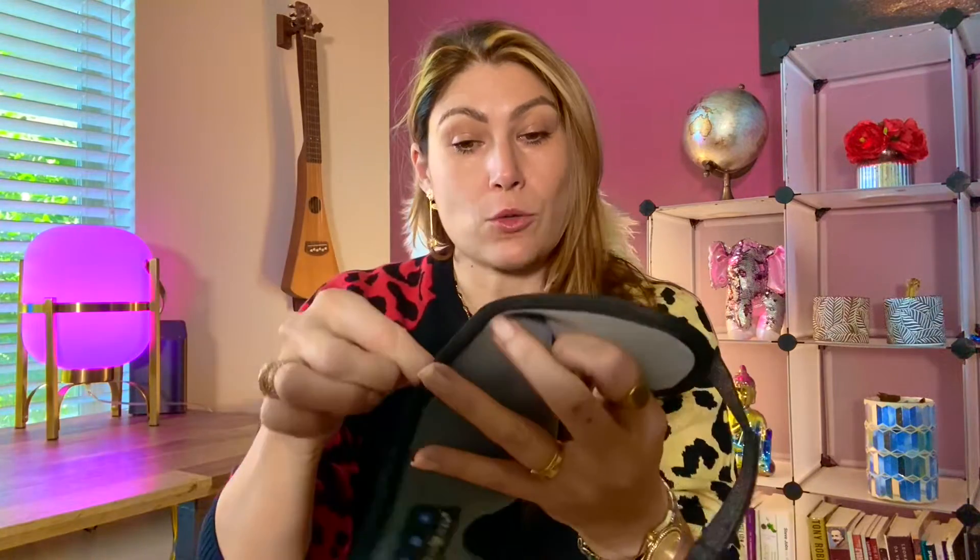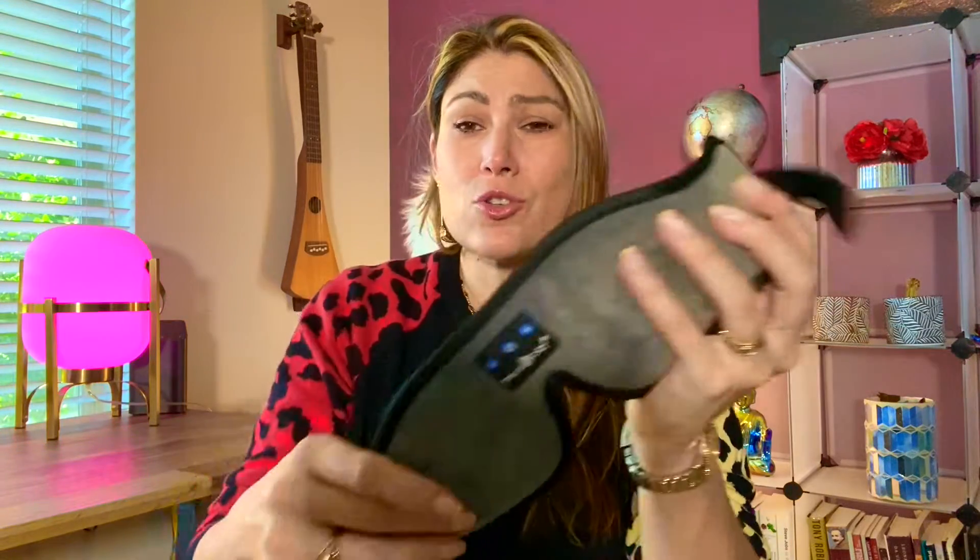How are you going to charge it? It comes with a USB charger and the cable is included as well. You put it back in — it's super comfortable. The sound is really good as well. It's Bluetooth, and when you're not using it you're just going to be putting it in the travel bag.